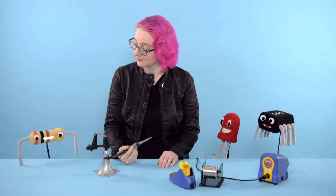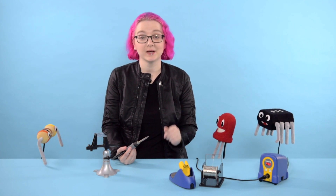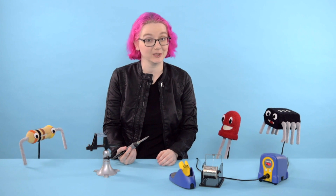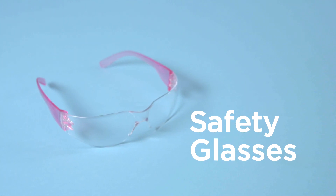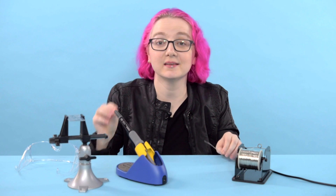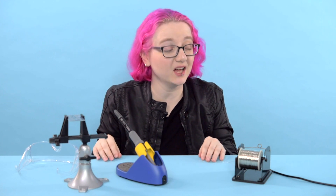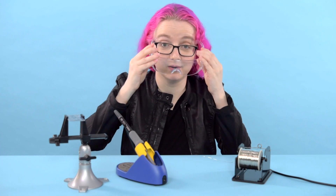How dost thou wield such a dangerous tool? First up, let's start with some basic safety gear. When solder is heated up quickly by a soldering iron, it can sometimes spit little drops of hot liquid called flux. That's why it's important to wear a good pair of safety glasses.